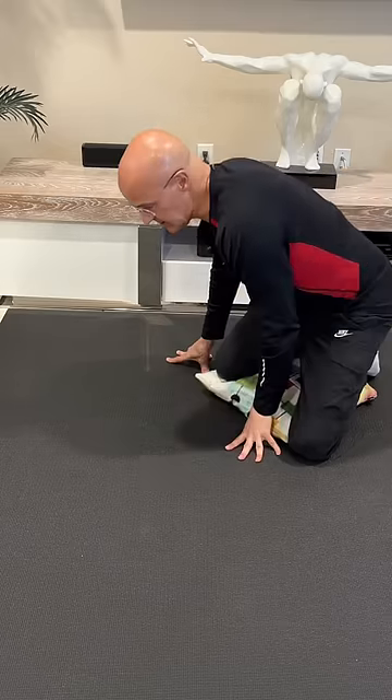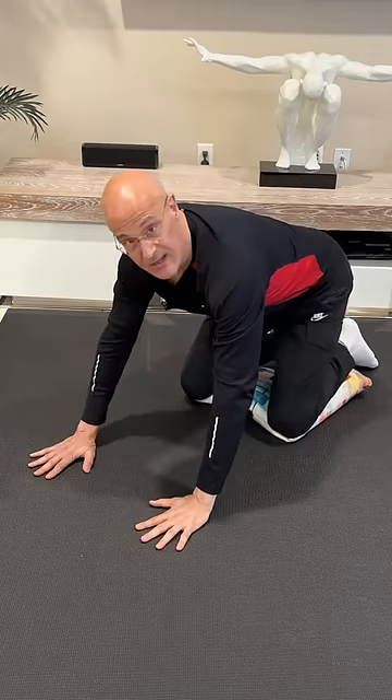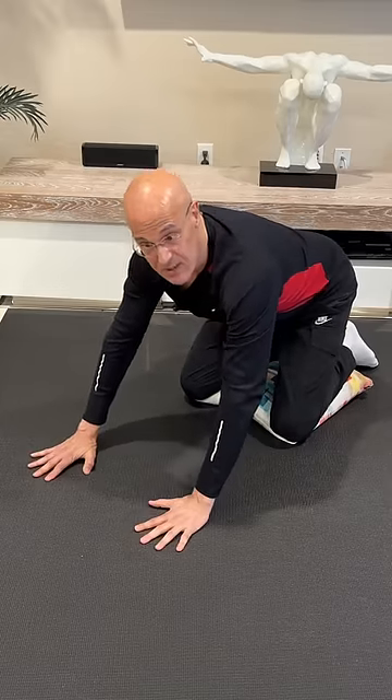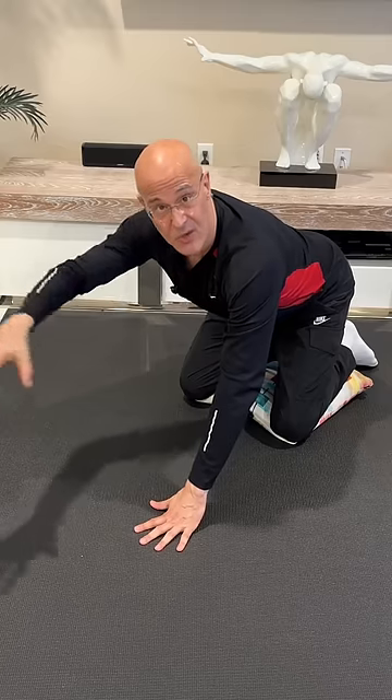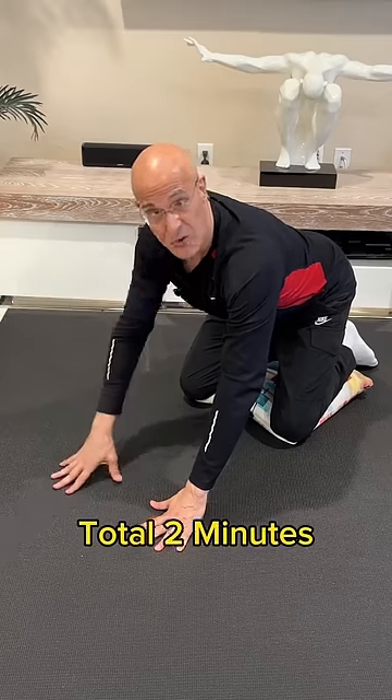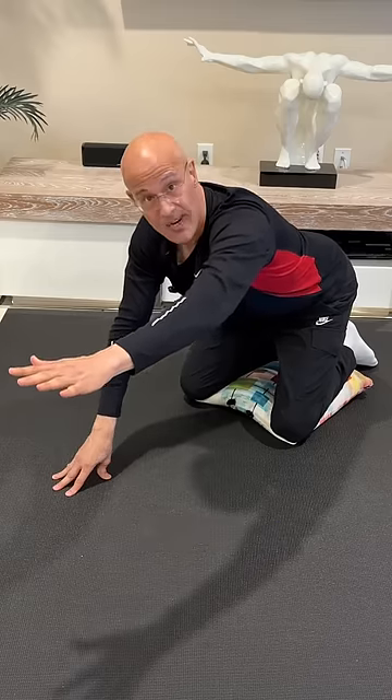This is what I want you to do. Get on your knees on a pillow and just put your arms just like this. Now what I want you to do is lift one arm up and just hold it there — about 30 seconds. You'll feel the core start to engage. After that, you'll alternate, just like this. Try to lighten up the fingers on the ground.